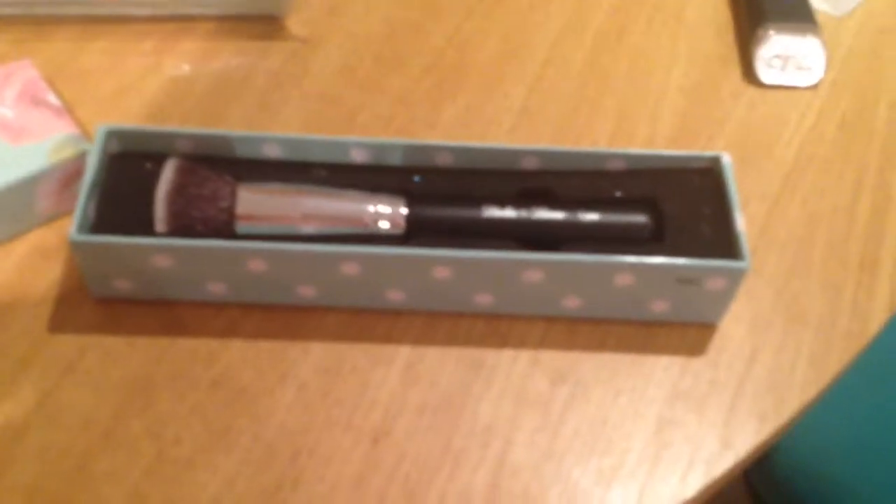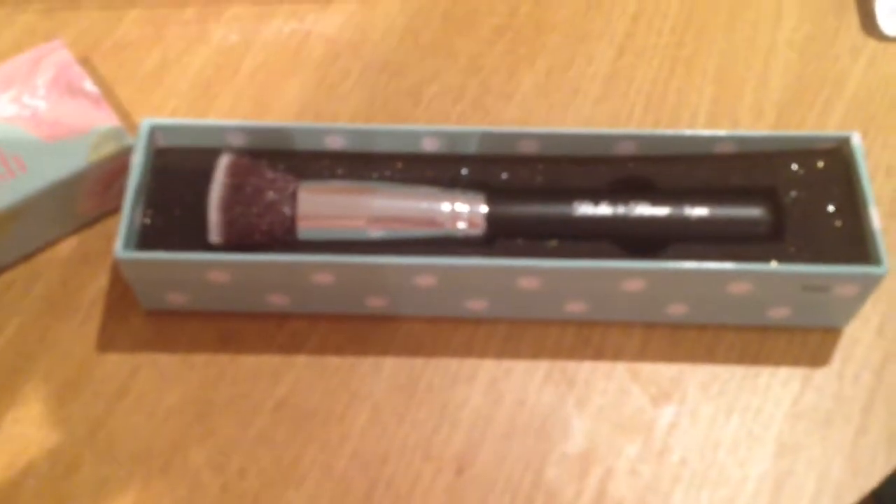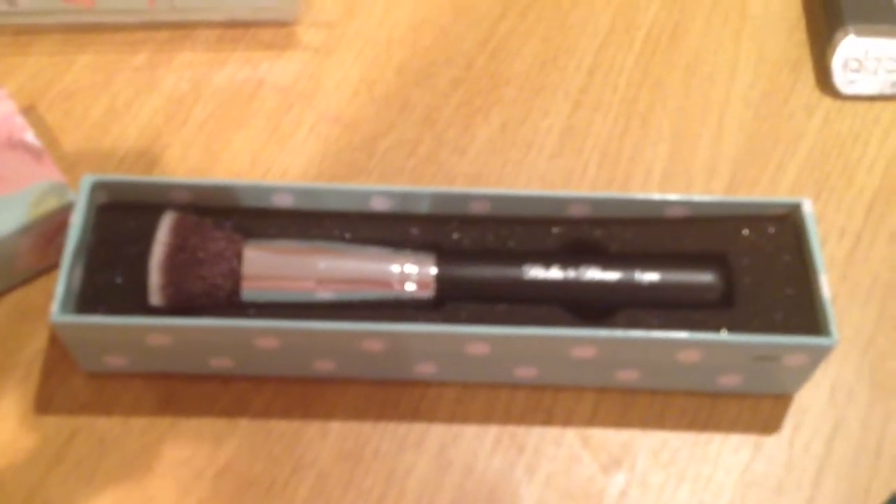So here is the Lynx Bella and Bear Kabuki brush flat top and it comes in this gorgeous box — I've just opened it for you. There's the lid and definitely a gorgeous little box to keep it. If you're traveling that would be amazing because you can just pop it in there, pop it in your suitcase. It's not going to get dirty or anything like that. And we're just going to take it out and have a look — I felt it already. It is so soft, you guys, and you can definitely tell that this is a Sigma brush.